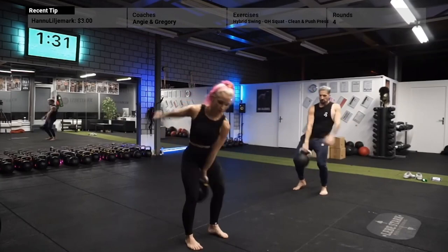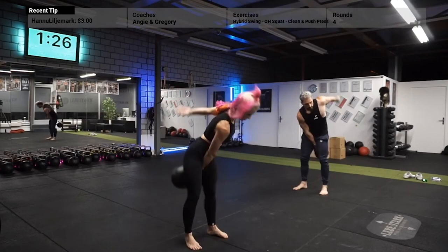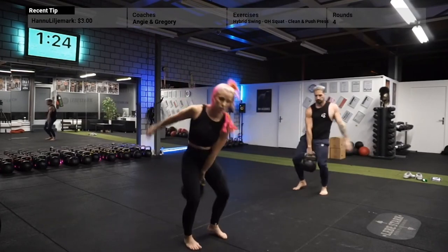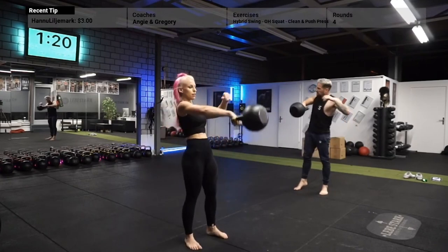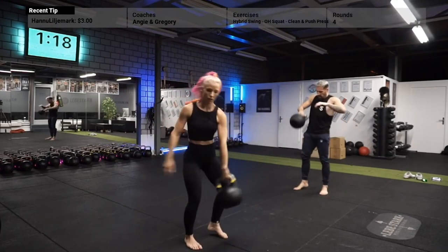Now, if this stuff overwhelms you and you're not sure about it, then don't worry. We always recommend talking to a certified coach who can help you drill down the necessary basics, give you live feedback, and share with you one of the most powerful exercises that you can implement in your training regimen.